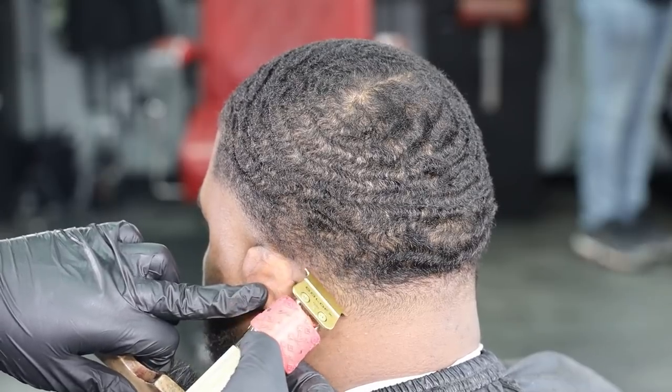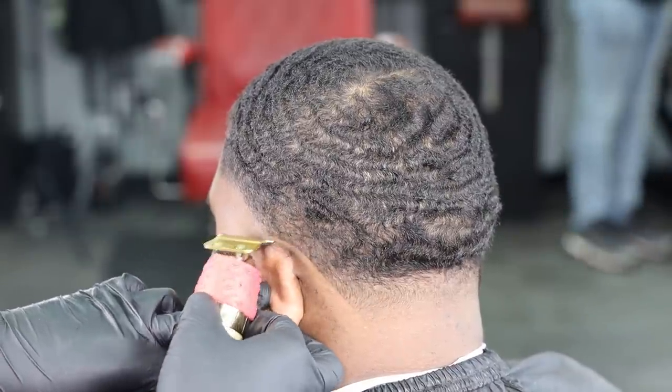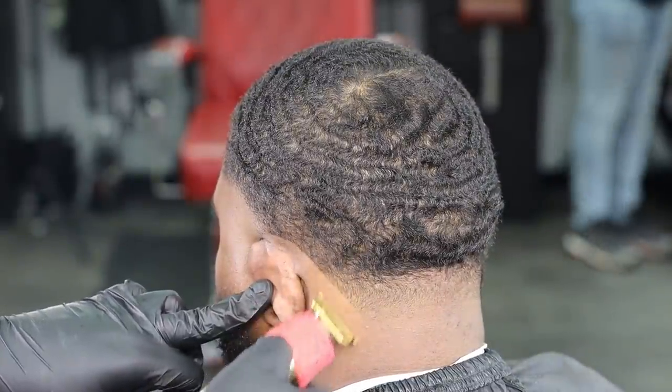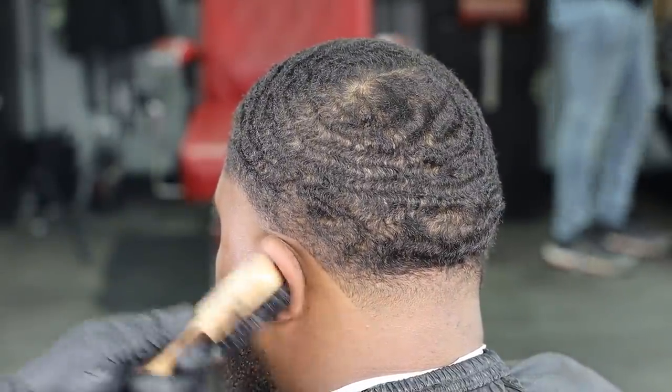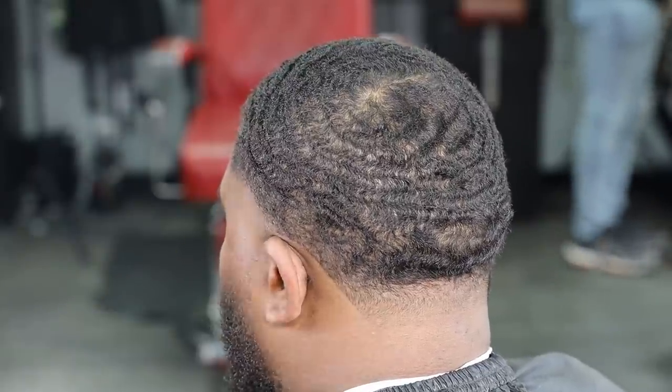My next step — I wanna go in the back of the neckline, do my slits, I wanna ensure that these are super prominent. Once I get to the tip of the ear I'll convert to the corner of my blade to work myself around the ear. Super clean, super nice. Taking my time, ensuring that this line is clean.